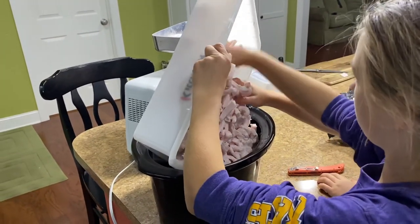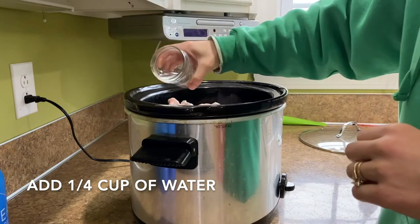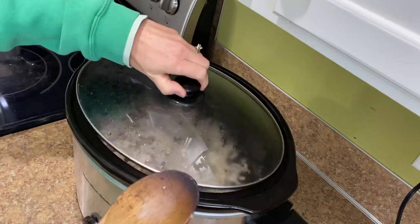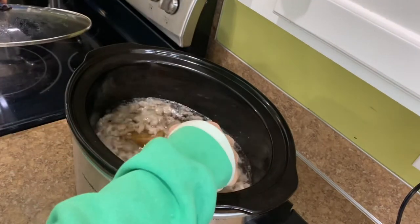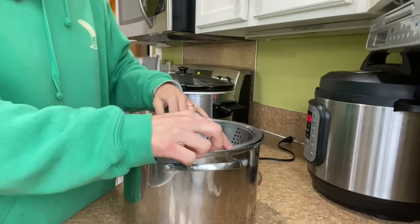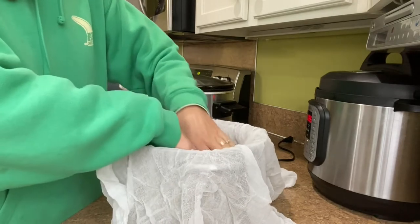This is our first batch and it looks like it's gonna fill the crock-pot. This has been cooking about two hours, looks good, looks ready. I'm about to take it up and strain it. Now I'm putting a colander in and I'm gonna put a cheesecloth over the colander to separate the lard from the cracklings.